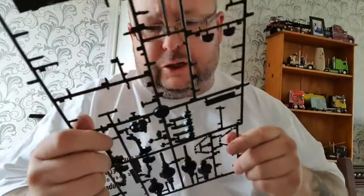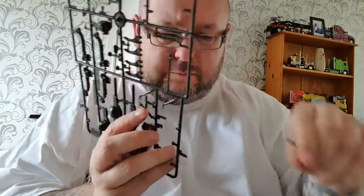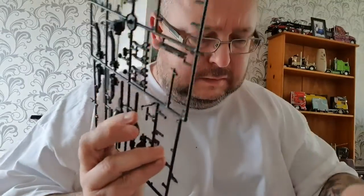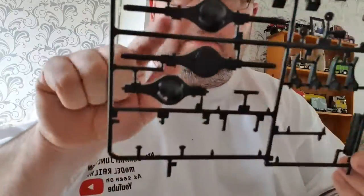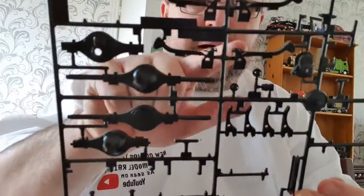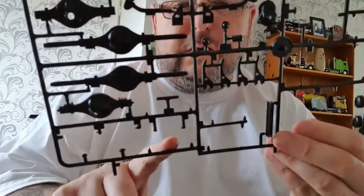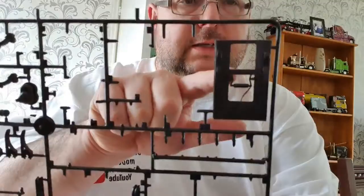We need the rear shock absorbers - there's four in there. These parts here are your rear axles, there's two of them. You've got your rear leaf hangers which is four parts. You've got that part there which is one of the driveline hubs. These here are the tank supports for holding the fuel tanks, and that's there for your fifth wheel.